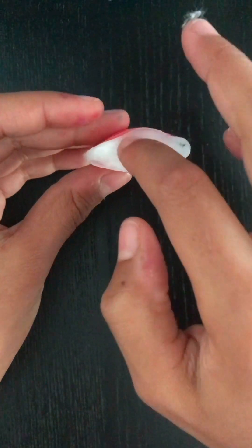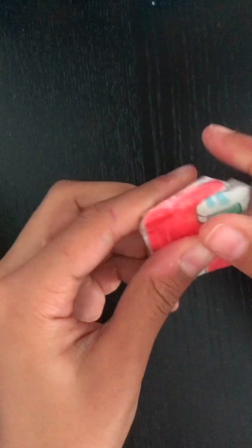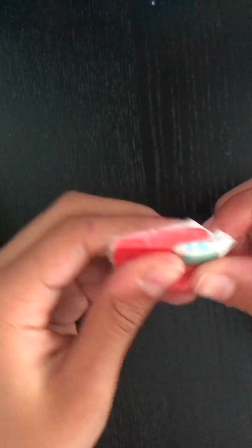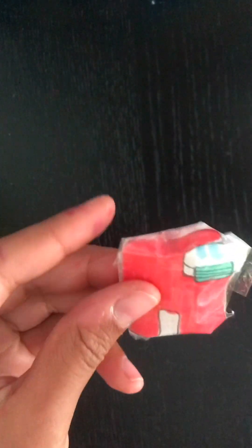Now that you have put your stuffing or tissue in it, you go to tape the top up. Now that you have your first Among Us squishy, you're going to move on to the next squishy. You can use the same steps, or if you do not want to repeat the step, you may skip this part.